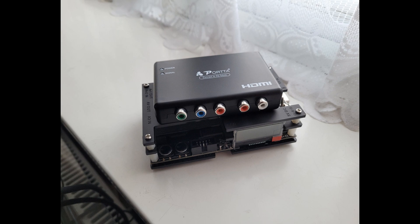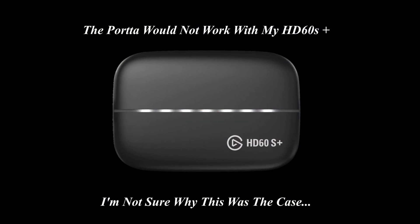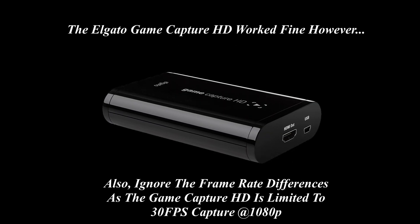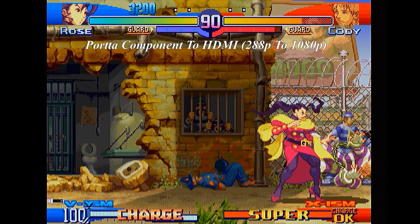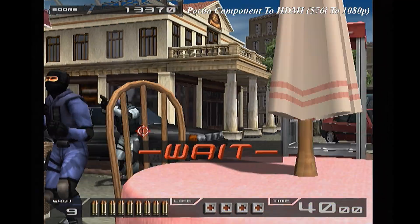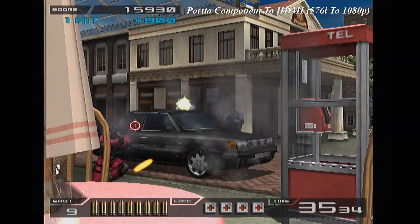Before we jump in, a huge disclaimer. The Porter device, no matter what I tried, would not work on my Elgato HD60s Plus. I had to dig out my old Elgato Game Capture HD to get the footage you see here. At 1080p, the Elgato forces a capture cap of 30fps, and attempts to move it to 720p for 60fps capture proved fruitless too. Basically, pretend the frame rates match. The Porter also makes everything 16x9 by default, but thanks to my TV settings we can display this footage correctly. Sorry in advance and enjoy the results.